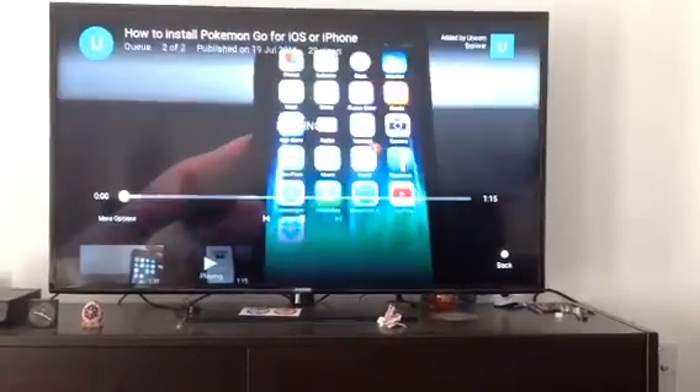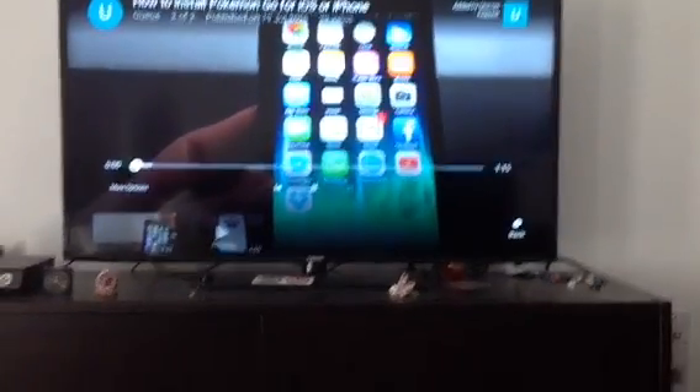Now YouTube will play another video. If I click on the next video — okay, so now it just starts another video.